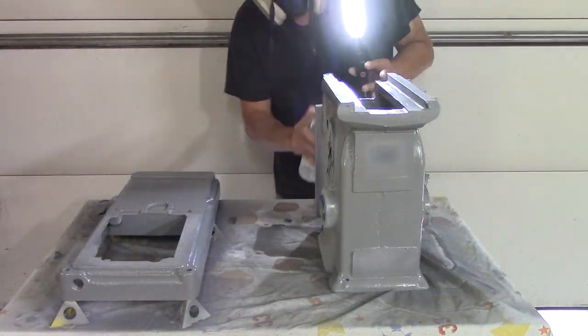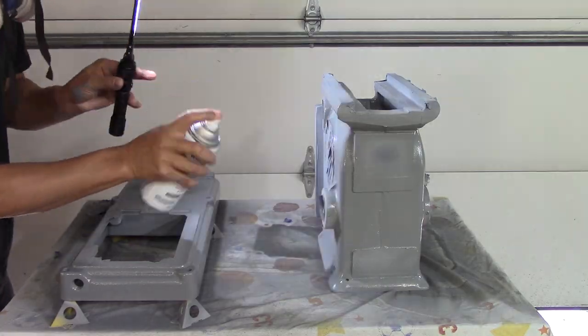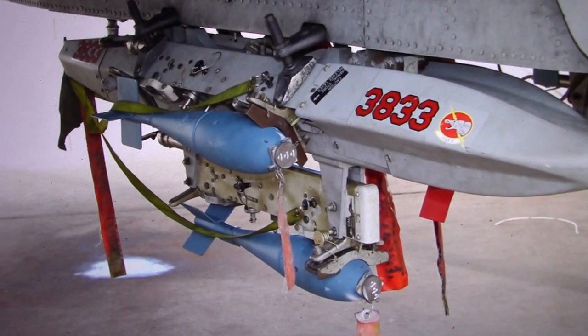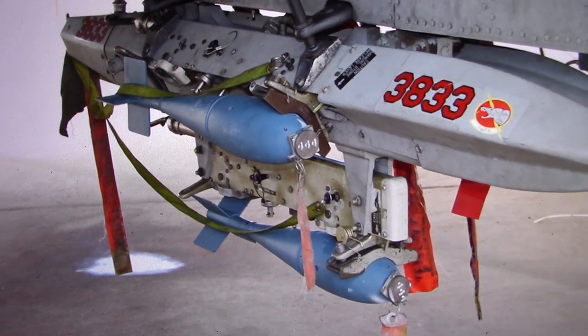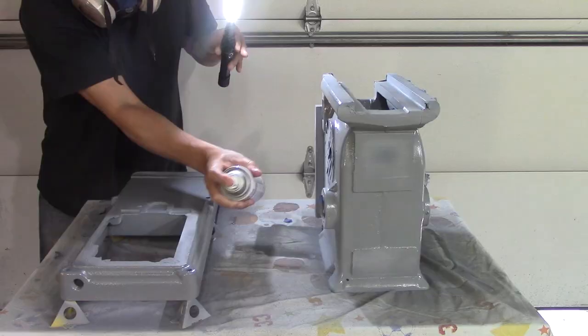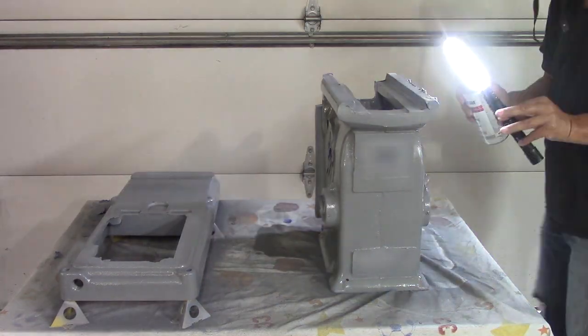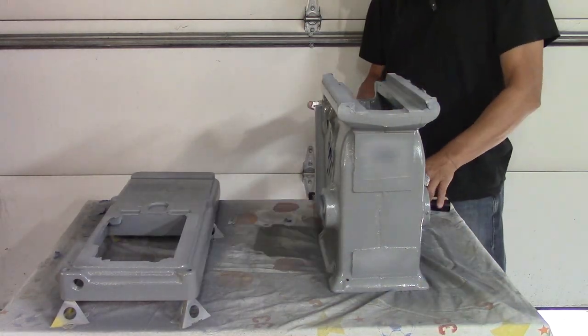but they can't have explosives in them. And today we're scheduled to drop six BDU-33s, which is a little blue 25-pound smoke bomb, and it has the same ballistics as 500-pound or 2,000-pound bombs. And that's what we practice with.